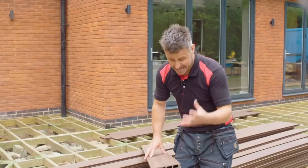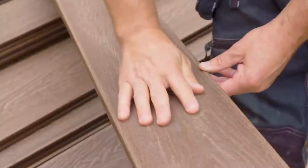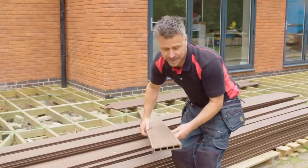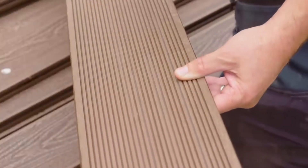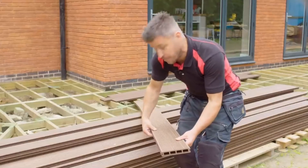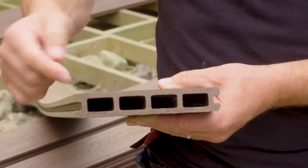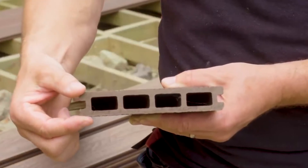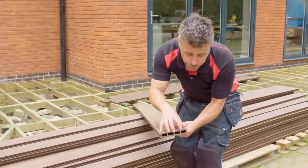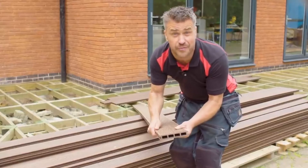A great thing about the composite decking is it looks so effective, it can be mistaken for real wood. It's got this lovely grain effect. However, it's universal — the opposite side has routed-out grooves for non-slip tread, so it's your choice which side you lay. The lengths come in 3.66 metres, they're 146 millimetres wide and 25 millimetres deep. I've chosen to use the hollow plank — it's extremely strong but very lightweight — and you can also get a solid plank as well. It's really easy to install on a standard wooden frame.